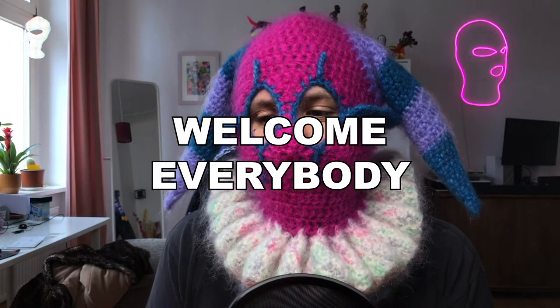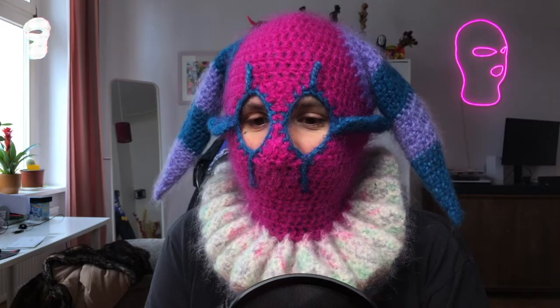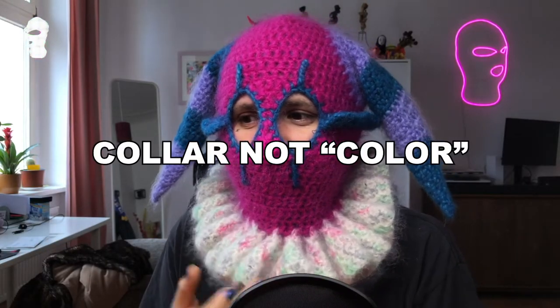Hi everybody, welcome to a new tutorial. This is a very important tutorial for me because it's one of my main designs — I'm pretty inspired by the circus and the idea of the clown as a demon. Today I'm finally going to show you how to make this ruffle collar to make this kind of clowny balaclava.